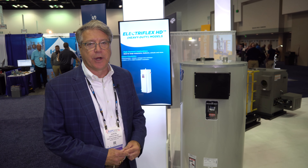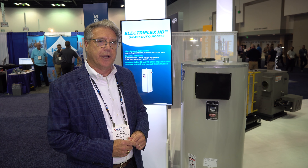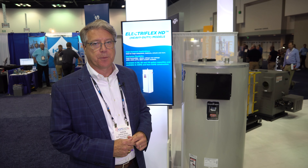Hello, my name is Aaron Siegel. I'm the Director of Sales for the Commercial Business for Bradford White. We are here with our commercial electric product family, ElectroFlex.